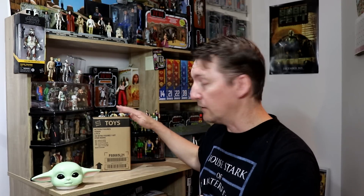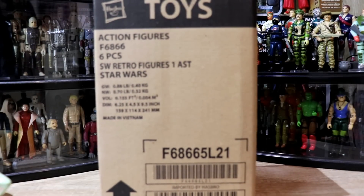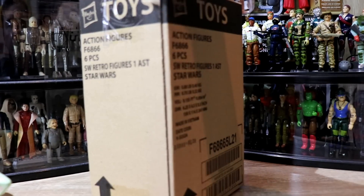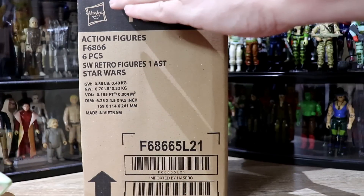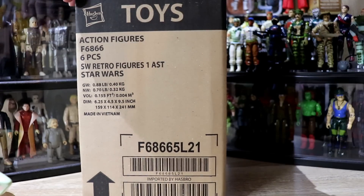Now everybody, would you like to have a look at a sealed case of Return of the Jedi Retro Collection figures? Let's spin the camera around and have a look. Here we go — six pieces. Star Wars Retro Collection action figures, one assortment. Is there a code name on this thing? Well, they left it off my box. It is this beautiful untouched box — imported by Hasbro, but made in Vietnam. Good morning, Vietnam! Let's get stuck into these. I know every man and their dog has got these already — Australia just finally got them.